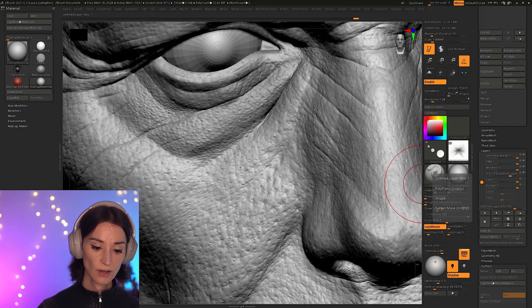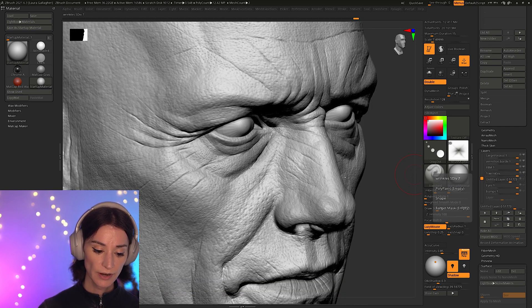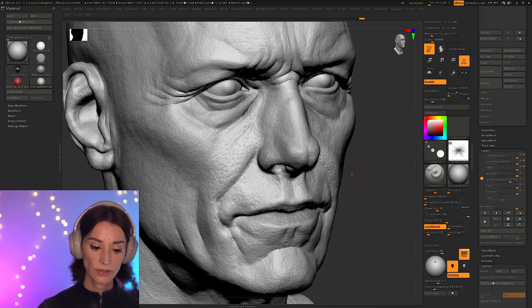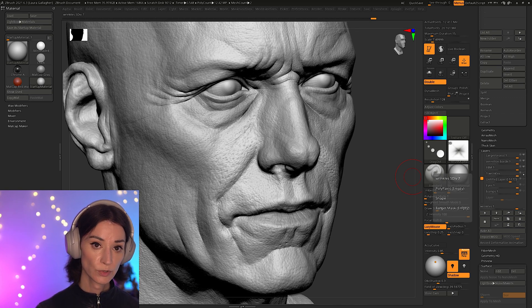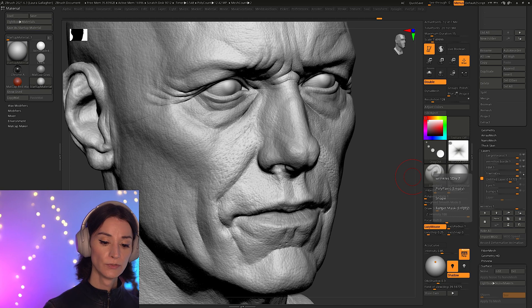These eye details are all procedurally generated — I didn't sculpt these. There's another layer around the eyes to start building a bit of wrinkles in there. Then we get to a layer called 'wrinkles.' If I turn that off, you can see these are simply wrinkles I've started to deepen. A lot of this is using the Dam Standard 2 brush, which I really like for sculpting wrinkles. It's a fantastic brush — not in your interface by default, but just search 'ZBrush Dam Standard 2 brush' online. I believe it's free, so add it to your library.